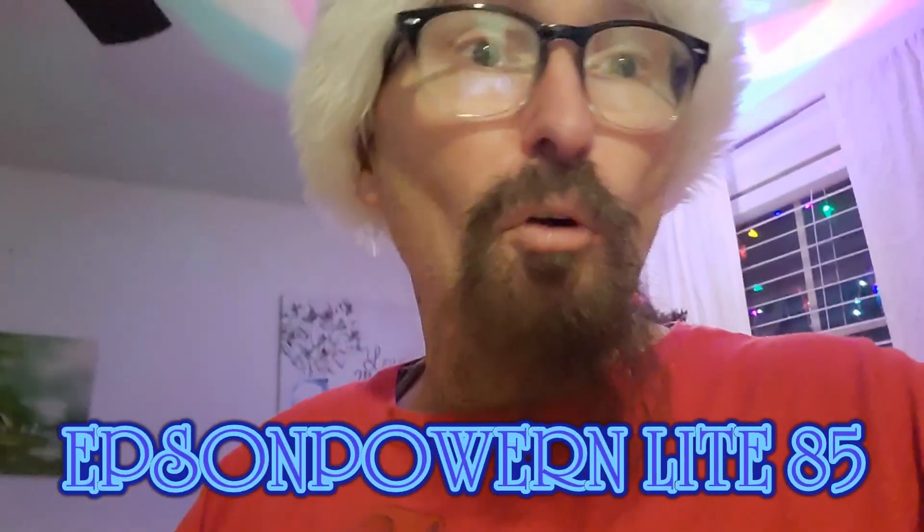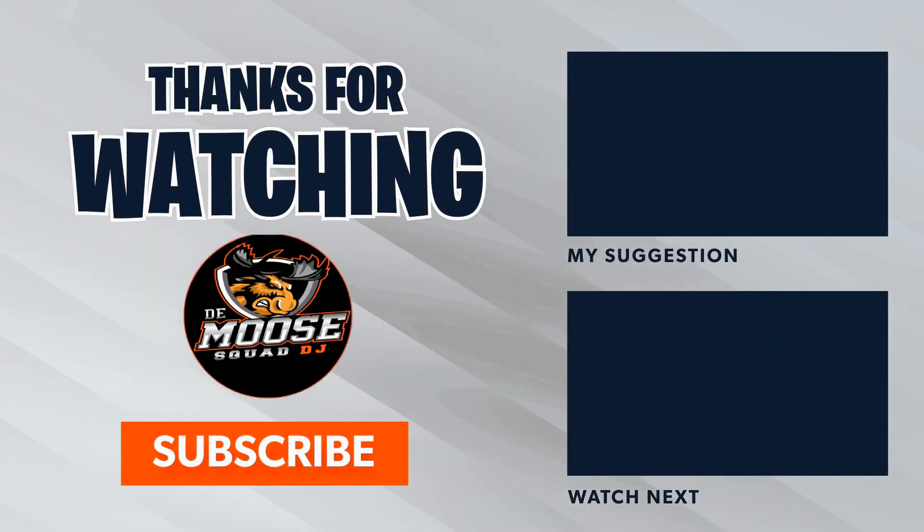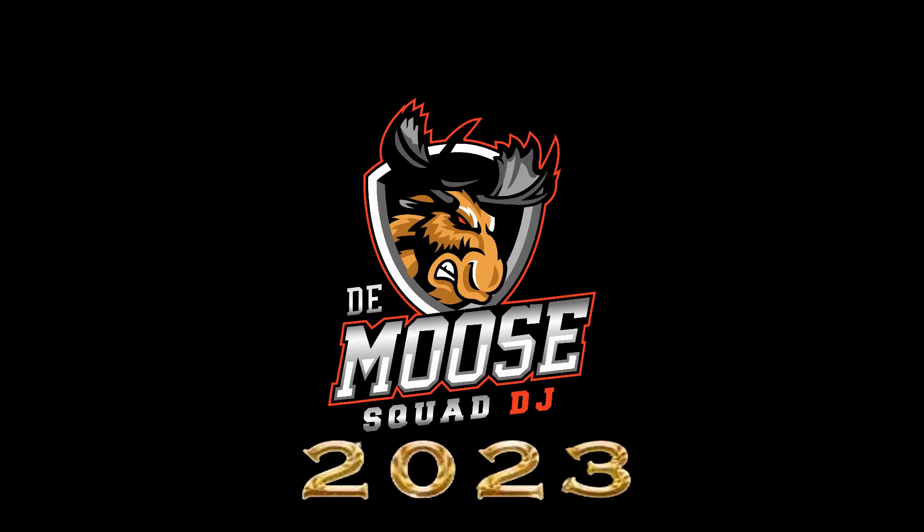The second one is the Epson Powerlite 85 — I put the link below. So go ahead and subscribe to my channel, ring that bell for more notifications for videos like this, and smash that beautiful like button. Deuces — Moose on a Moose, Moose on a Moose, it'll be party all day long, what are you waiting for!